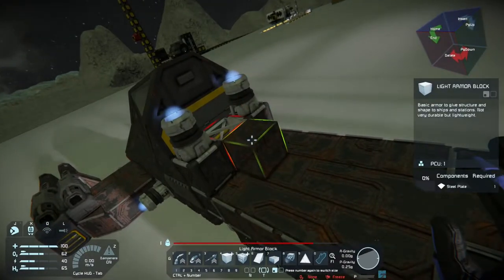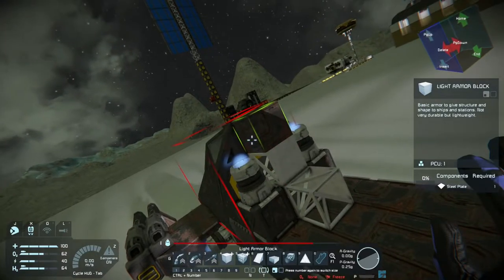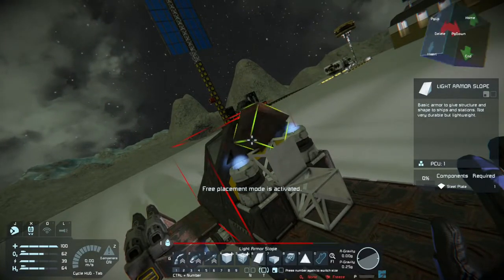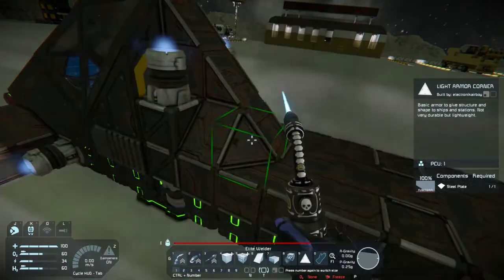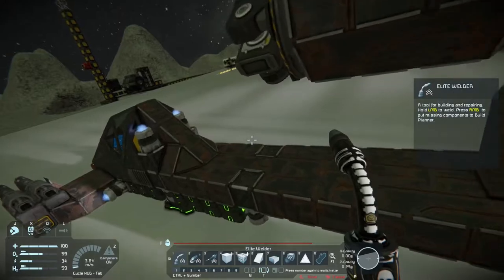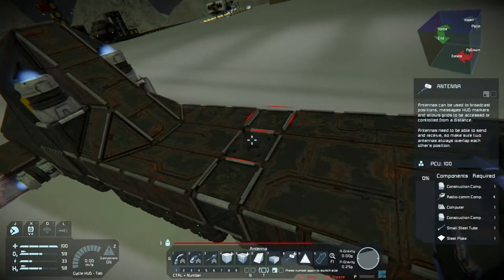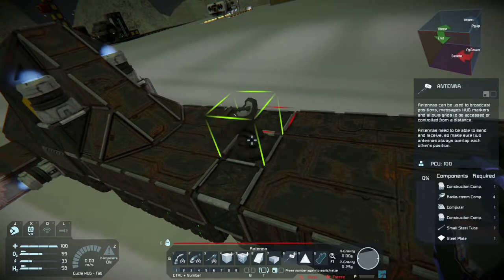Usually, I don't block the back of the fighter cockpit in case you want to connect an O2 generator or a medium cargo container. But since the purpose of this ship is just going to be for attacking things and running away, it's not needed. You can always deposit more ammunition through the fighter cockpit itself by entering it.